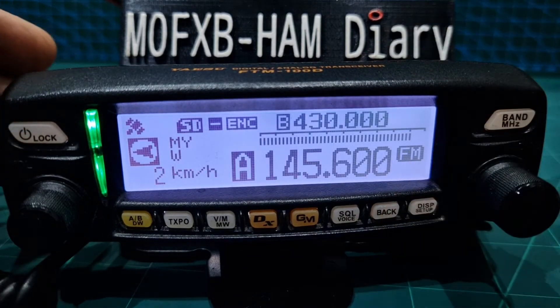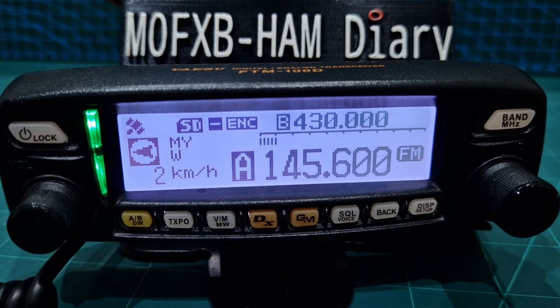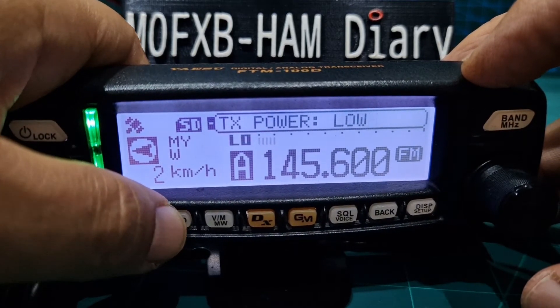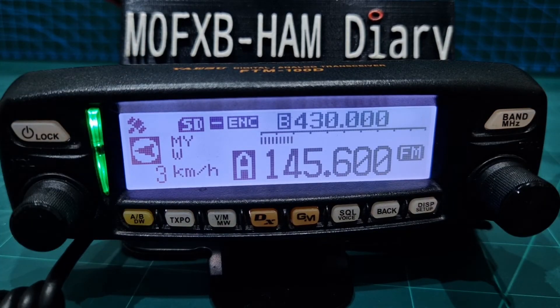So right now we should have everything in there. Let's key the mic — we've just got a rubber duck at the back, so I don't think we'll open the repeater. What's our power? Power's here on the front — low, medium, high. Let's do high because we're indoors. We'll try and open the repeater.